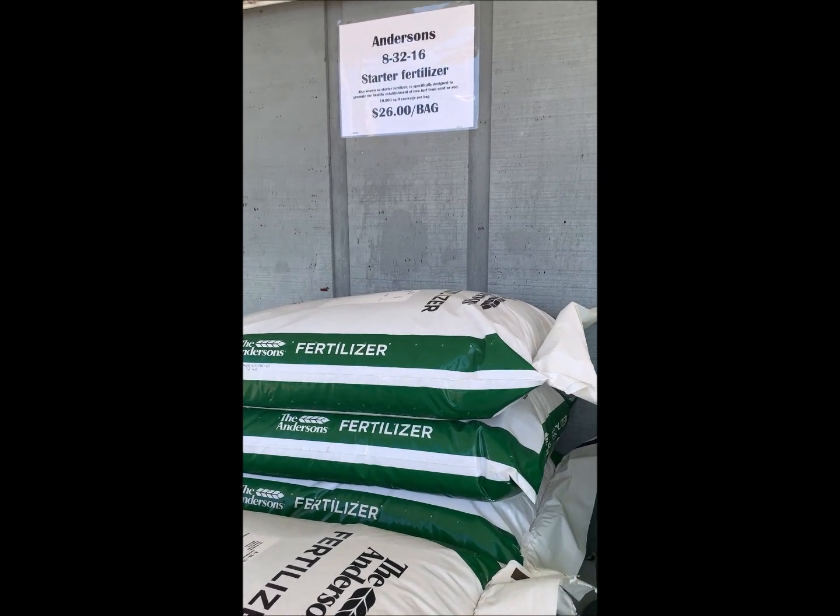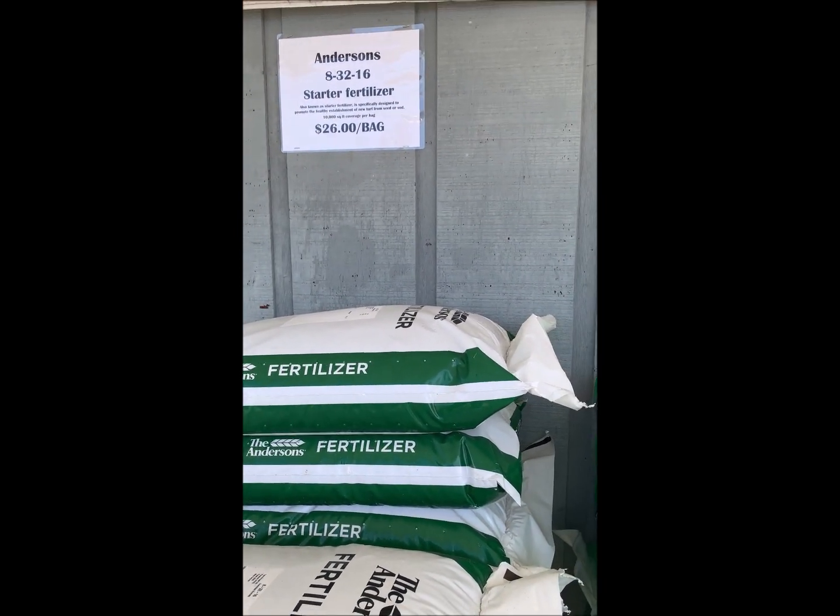Then we move into our commercial fertilizers. Your 8-32-16 is kind of a commercial starter fertilizer.